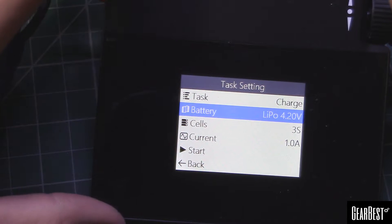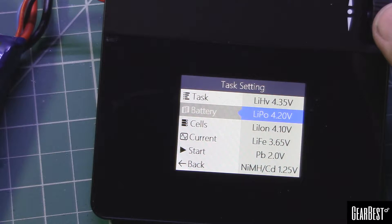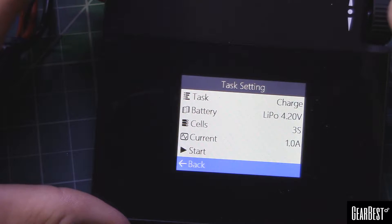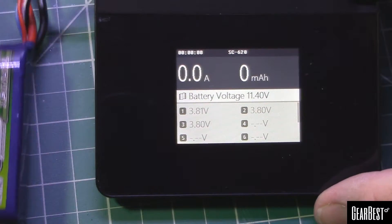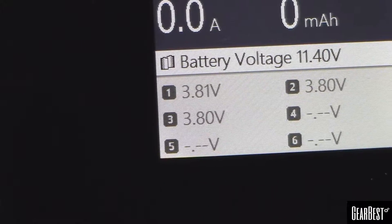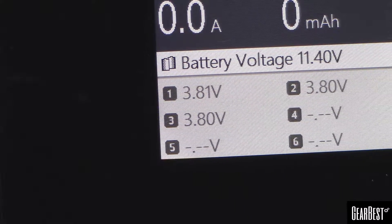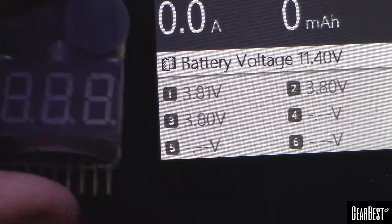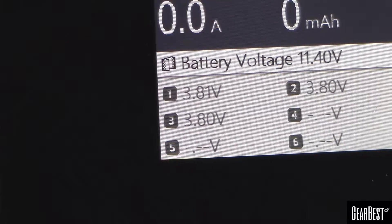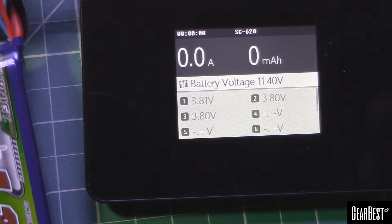We'll check the battery checker first to see what voltages it's telling us: 3.8, 3.8, 3.79. Now the charger is reading 3.8, 3.8, 3.8 — so we're within 0.01 of the battery checker. Who knows which is more accurate — battery checker or the little chip and circuitry in here. I might default to the charger.